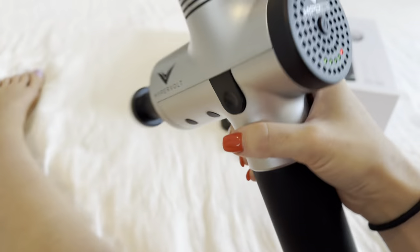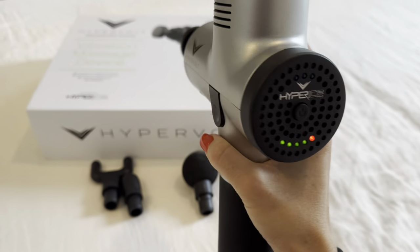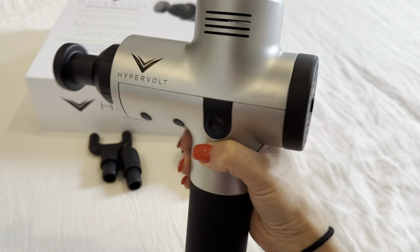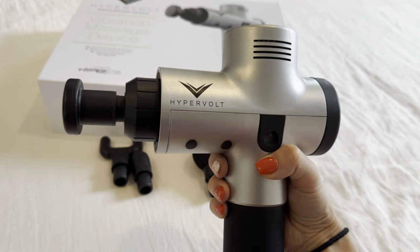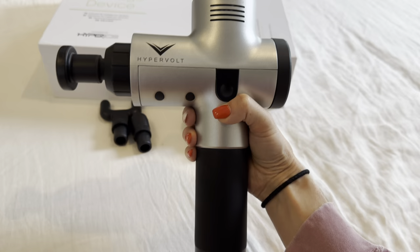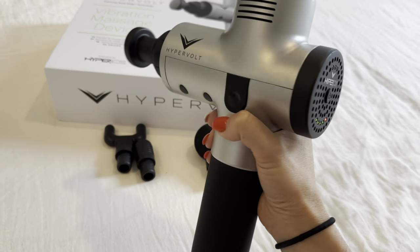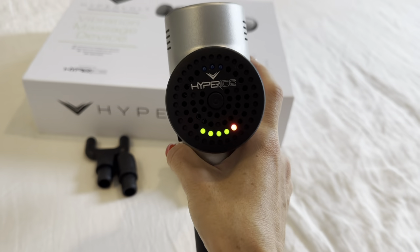When you push the button again, it will turn off. It is seriously amazing — you can do it on yourself or on someone else, either way works absolutely great. It comes with a few different heads depending on the area of the body or what you need it for.